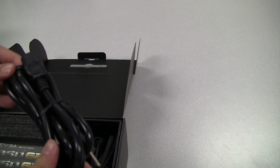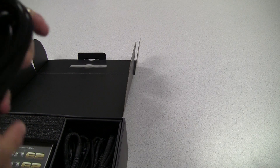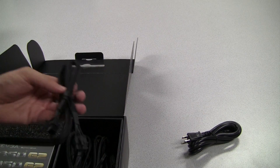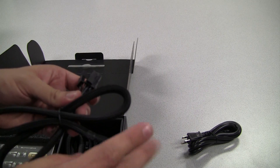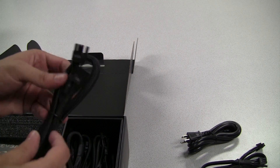The first cable we have here is the power cable. This is the cable that goes from the power supply to the wall — it is a 16 gauge wire. Next up we have one of the power connectors for the graphics card. This is a 6 plus 2 power connector, so you can connect to either a 6 pin or an 8 pin graphics card port.